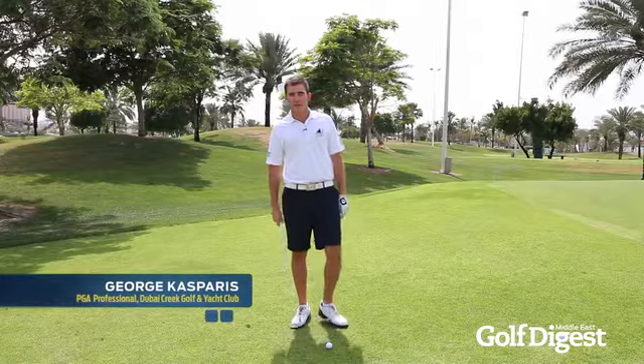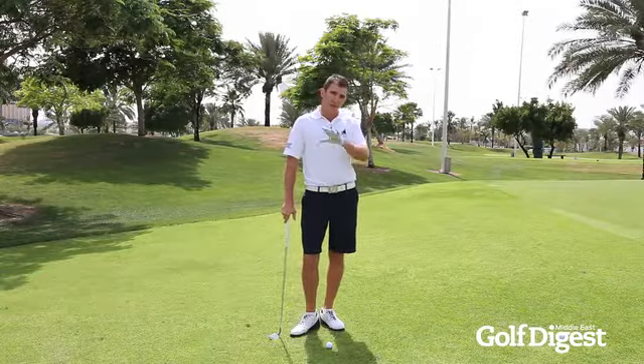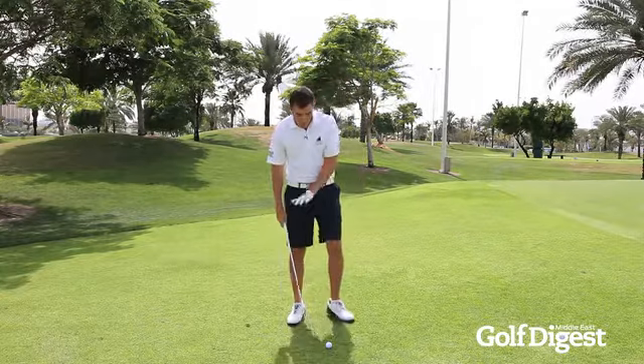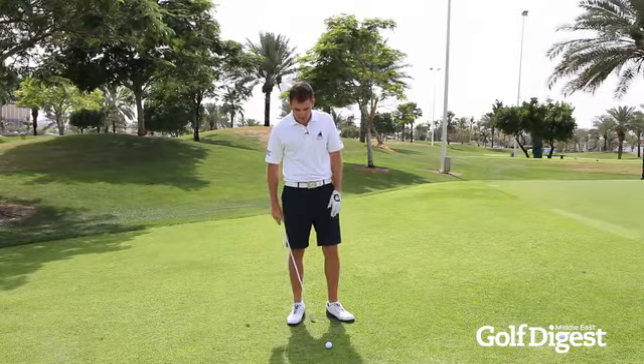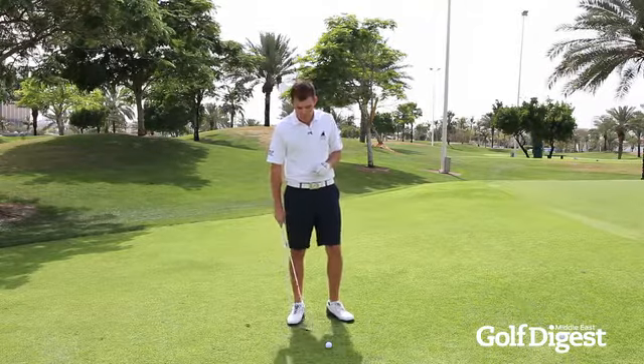Here with Golf Digest Middle East, I'm going to show you how to execute the high lob shot that will get you out of any tricky situations you might find yourself in around the green. What you see here is I've got quite a tight lie on this shorter fairway grass, which means I need to change my setup a little bit from what some of you might think to play this shot.